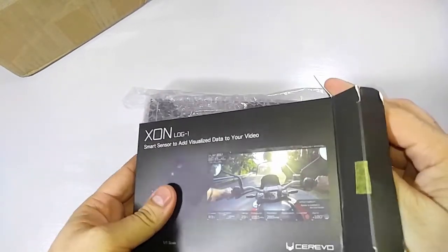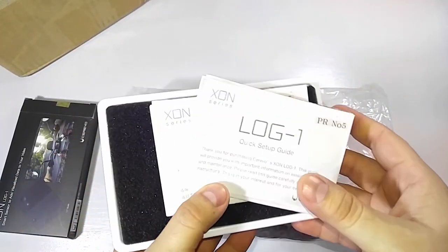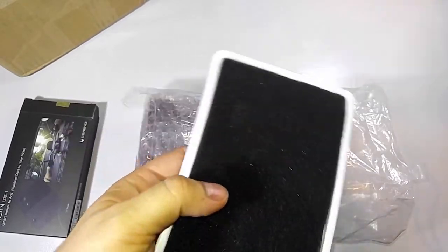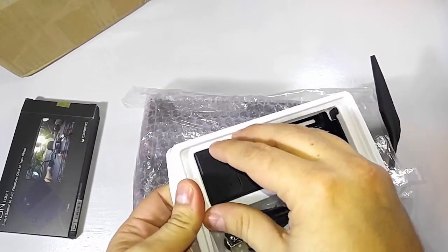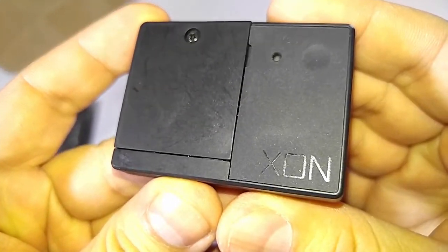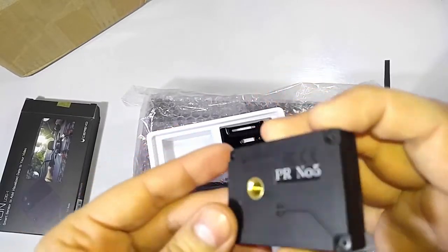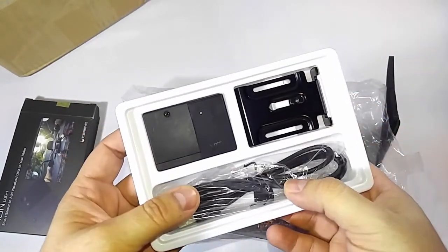Let's open this bad boy up and see what the Log One looks like — I'm gonna guess it's gonna look a lot like that. Ooh! Log One quick setup guide, PR number five, and in Japanese. I don't see it — ta-da! And it's under this thing. Oh my goodness, that is the smallest thing I have ever seen. This is the Zon One — it's upside down. It's super super tiny, and it's got a little mount clip. It has a little mounting bracket here, and a USB cable for that.